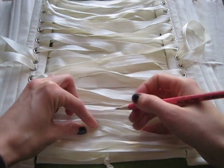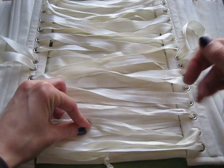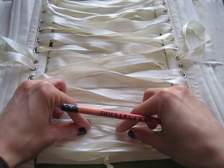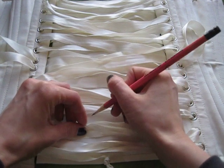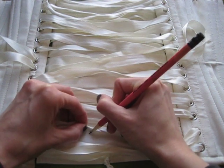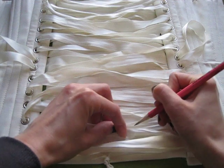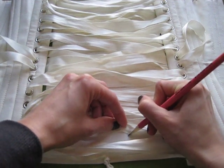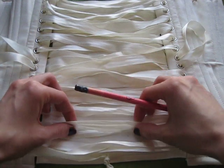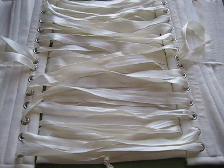We're going to make 4 grommets per X, so when you lace it up the X part will go under the modesty panel. You just make a little mark and move the X's out of the way. I'm using pencil because it shows up really easily on the white, and it will just be taken off anyway when we put a hole in it. So I've got my little marks there, and now I'm going to do the top.